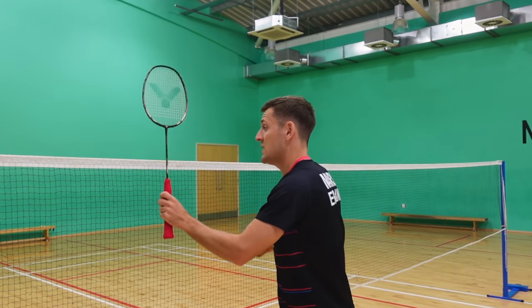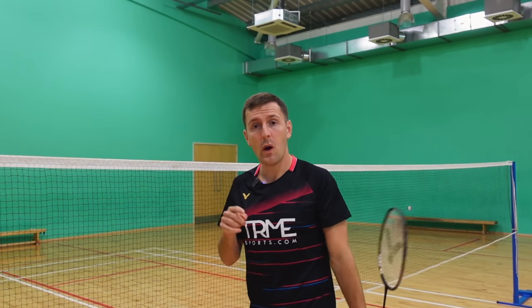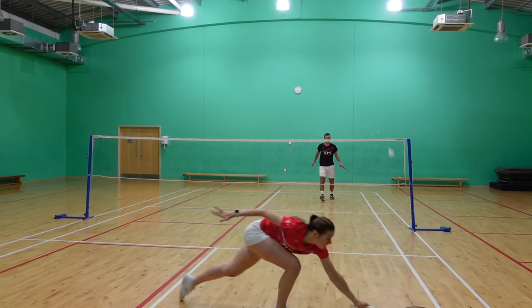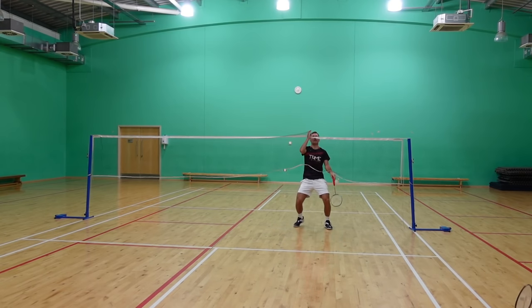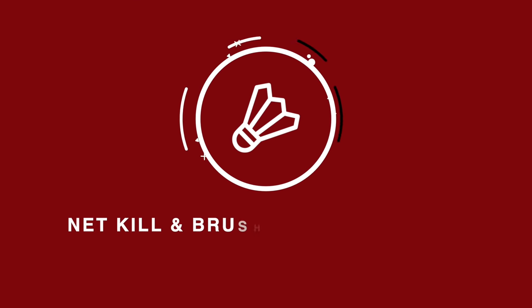Have you ever had an easy opportunity at the net but messed it up? Of course you have, we all have. But in this video we can give you some tips so that you never miss a shot like this again, as well as telling you how you can finish off even more shots at the net. Well that's what we're going to do, so let's get to it.